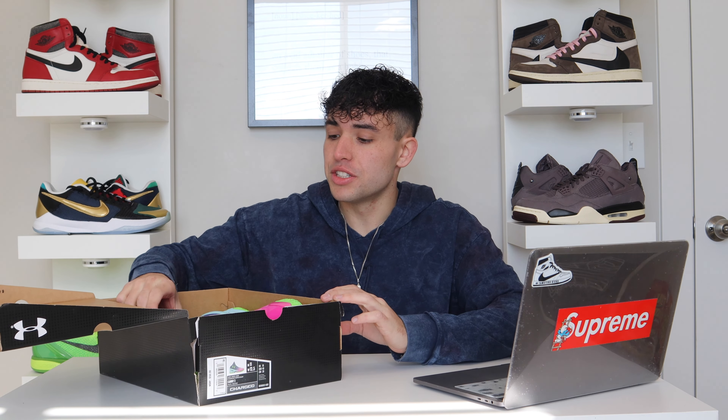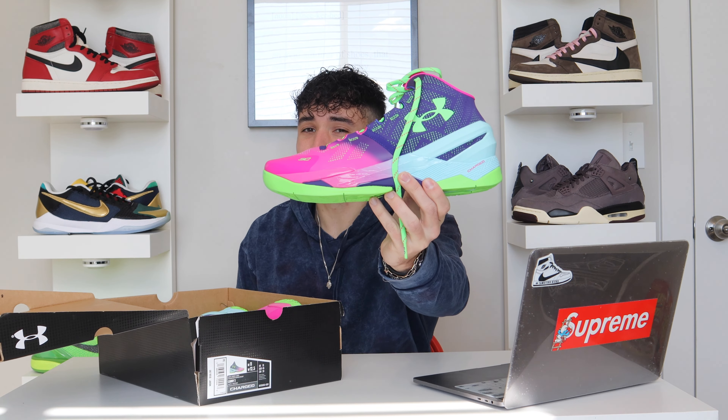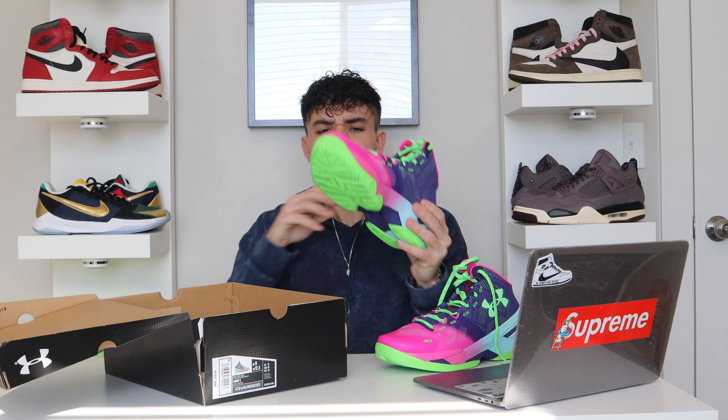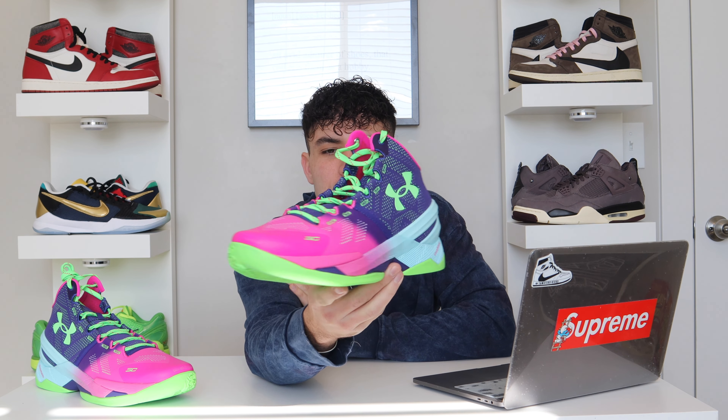If you know, you know the Curry 2s. This is the Northern Lights colorway right here. Got them on Foot Locker — retail at $150. They just brought them back. Under Armour's really been pushing a lot of Curry models coming back. I thought we might get a Curry 2 Flow model with a nice Curry 8, 9, 10 flow outsole on these, but they didn't really do that. They basically just brought a Pro Tro of the shoe and haven't changed too much with it. But just as good as I remember — I used to hoop in them and they play really well.